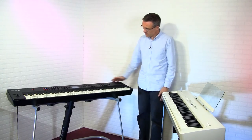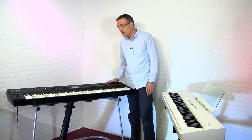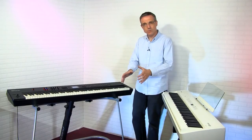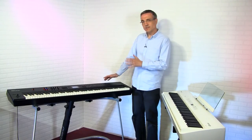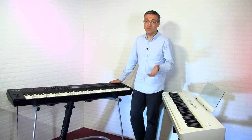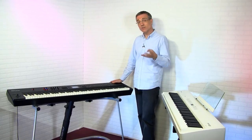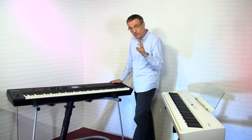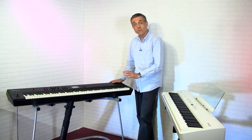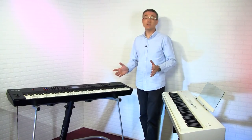The fourth and final category is the stage piano, aimed at the live gigging player who plays with bands. As such, it has no built-in speaker system — you can see no speakers whatsoever — because it's designed to be used with a big PA system or a portable keyboard amplifier. The stage piano has a lot of features aimed at the live player, such as the ability to use up to four different sounds at once and control their levels on the fly, as well as the ability to create sounds from scratch.